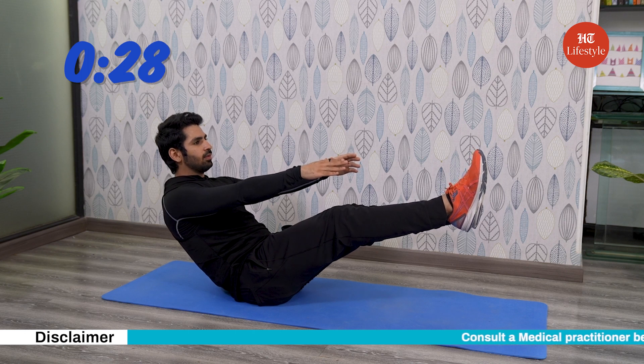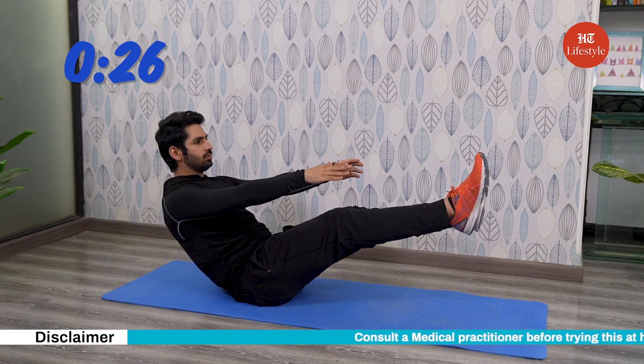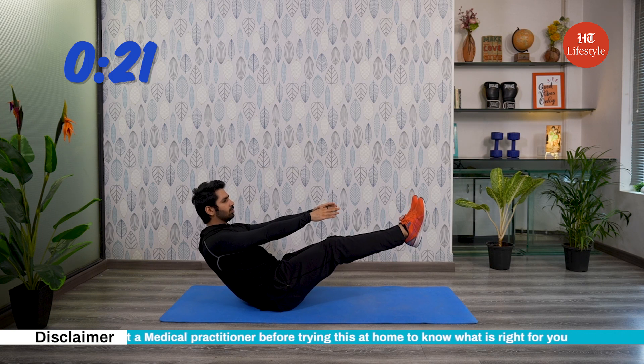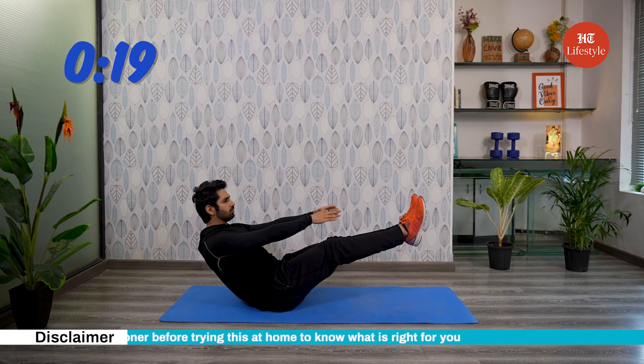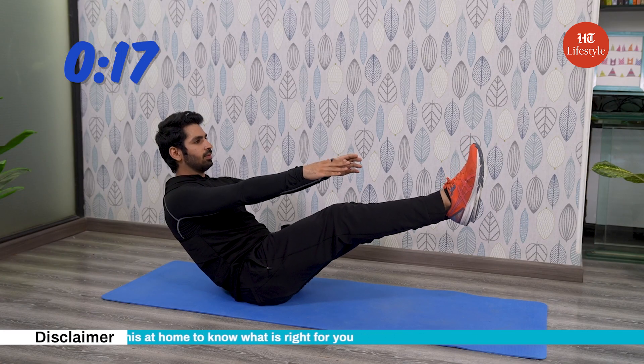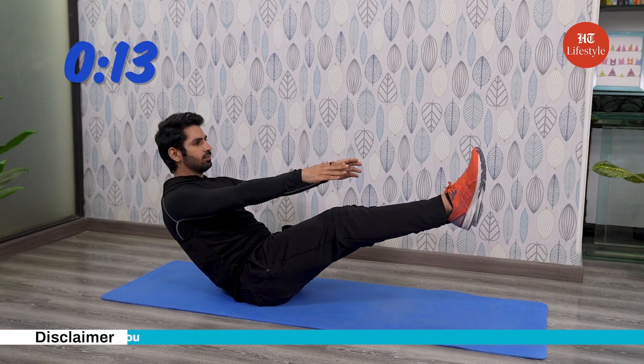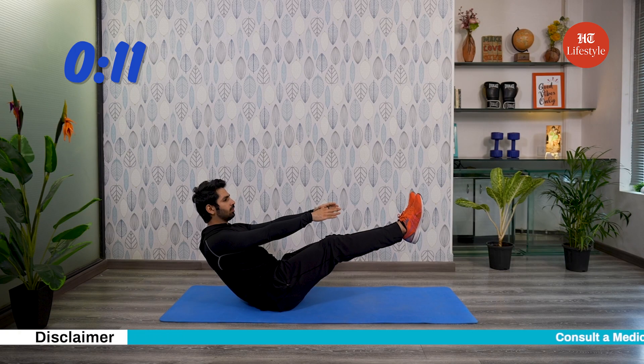It is great for coordination and helps in building abs. Doing V-sits with improper form can lead to back pain or even injury. Rounding your upper back or shoulders will put more strain on the lower back, so be mindful about that.